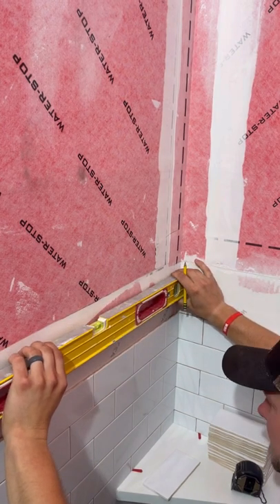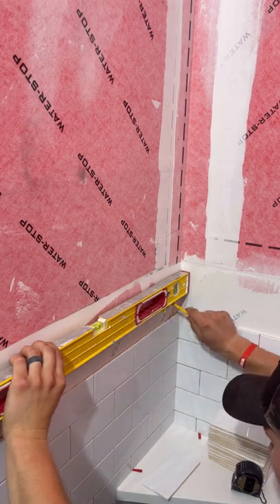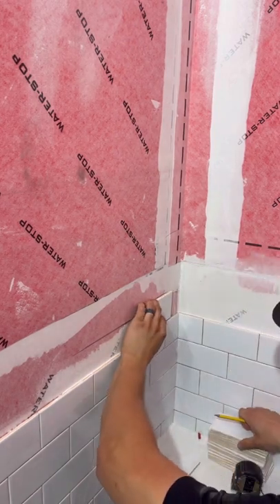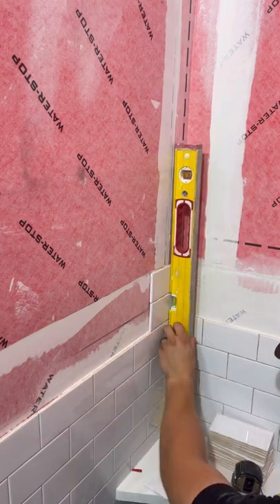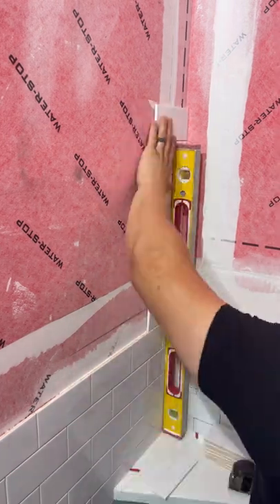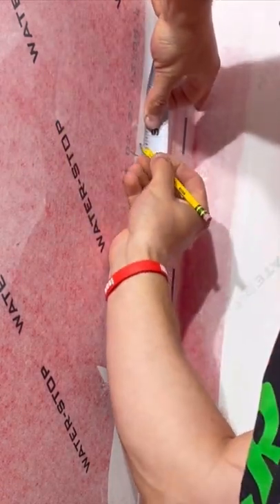Now I'm going to set this line nice and level so I know exactly where to cut it, then make my mark right there. That's the mark I'm going to cut. Now let's figure out the top of the niche and where we're going to end. I'm just going to stack this up and hold my level here to see which line I'm going to end on. You could measure, but I never trust my measuring skills. We're going to do the exact same thing here at the top — give myself half an inch of room and then another eighth of an inch.